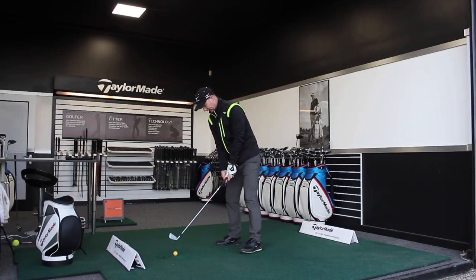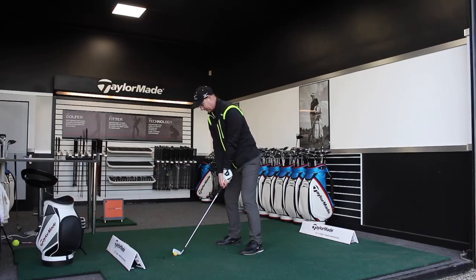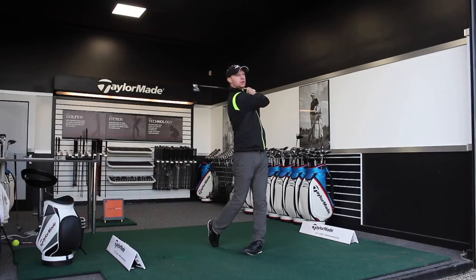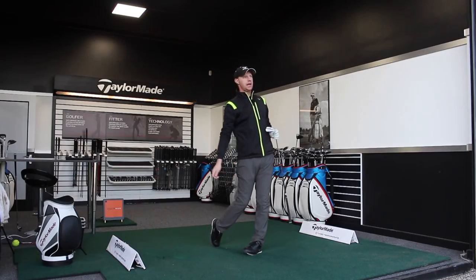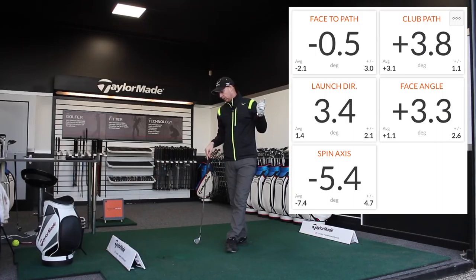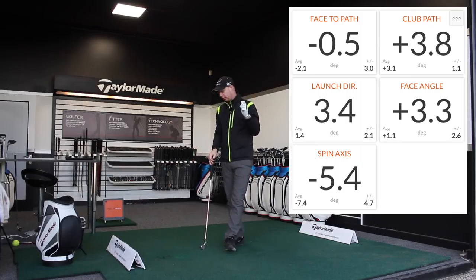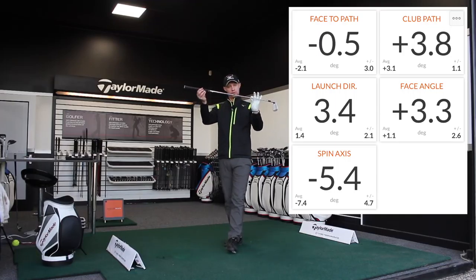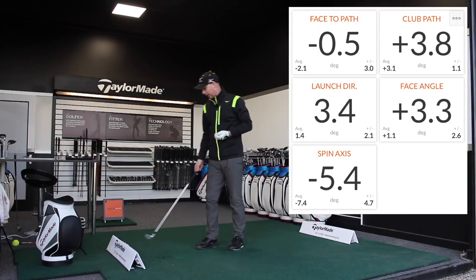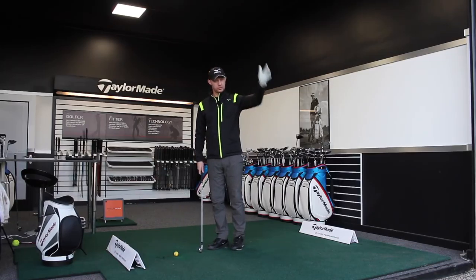So that's the first feeling of what we want. I just want to see if I can get this one to start a little bit more to the right and bring it more on to target. Okay, so I've got the shape in there — that one could be coming more back on to target. Launch direction 3.4 to the right. My face angle 3.3, my club path 3.8 — so face to path is only half a degree closed. Spin axis minus 5.4, so a gentle little draw. That one has finished back on target — we can classify that as almost a perfect draw.